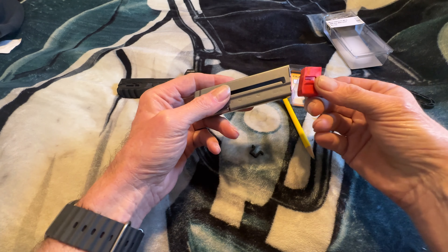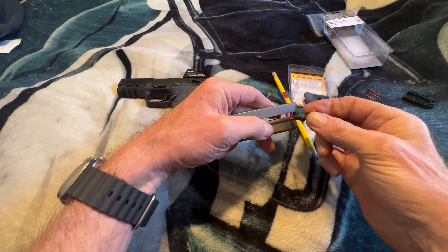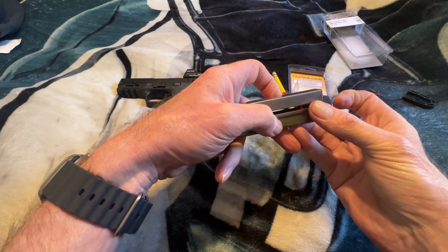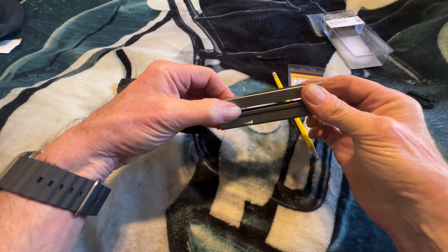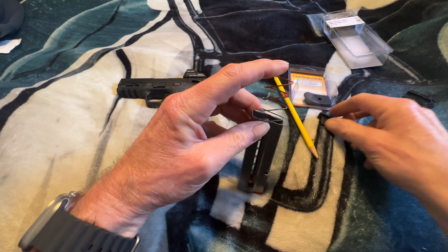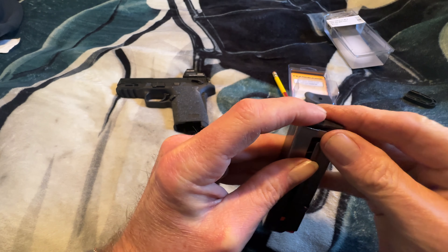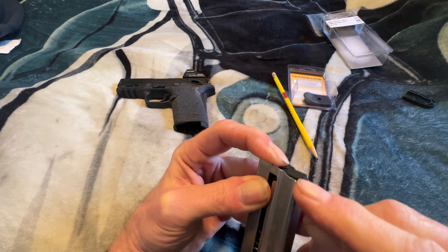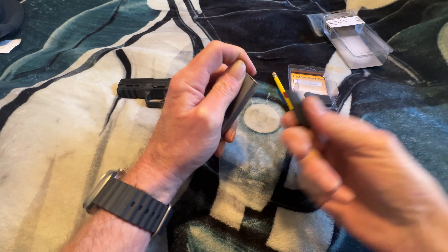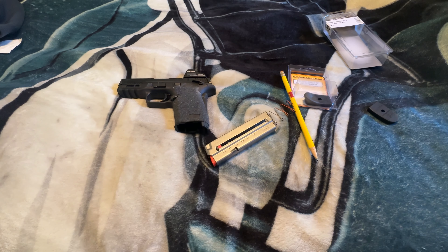When it's time to reassemble, get the centerpiece started in there, take it and slide it in like that. Once you've got it slid in, you're good to go — slide it all the way up. Take your spring and put it in. Then get your base plate. There's a little notch right here on the end — if you get it set into that notch, you can start your base plate. Watch out, because it can go flying.